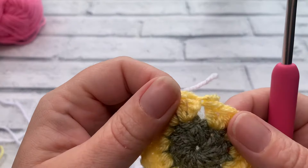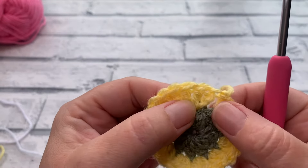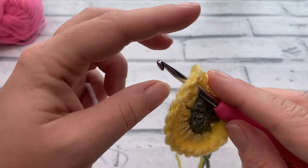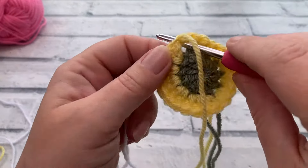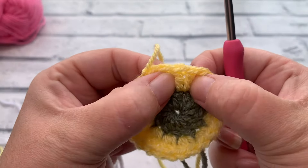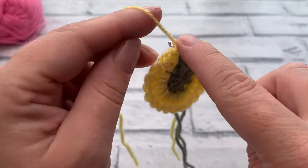For round three, with our third color, we're joining in a slightly different place — between the pairs of stitches rather than into a stitch. Where you have two stitches coming out, insert the hook between a pair. I'm joining in between the pair where we just fastened off, inserting between the two stitches of that pair.